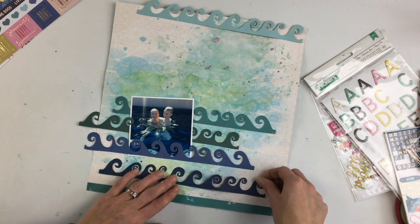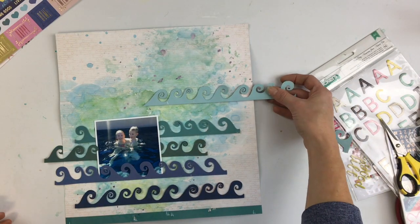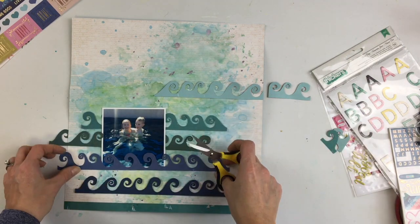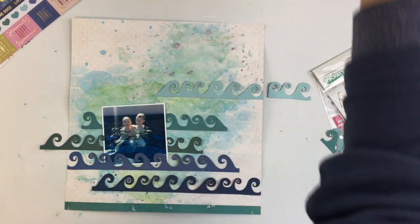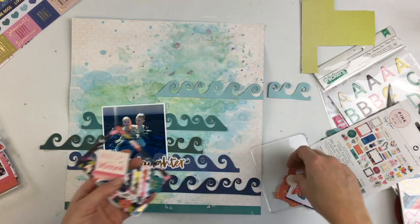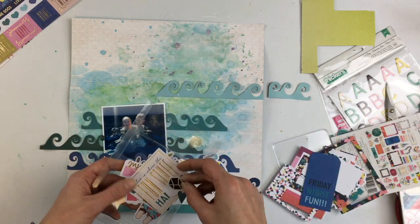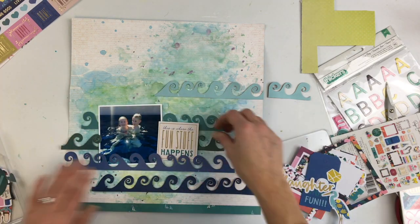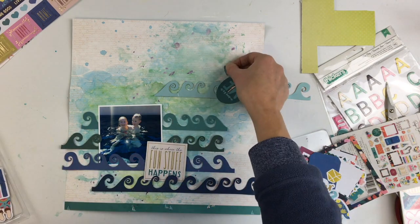I'm going to play around with these waves a little bit, trying to do a gradient from the darker waves at the bottom to the lighter waves on top. The patterned paper I cut them from doesn't have colors arranged in a gradient — they're in a random order, some more green-toned, some more blue-toned. It was a little hard to arrange them from dark to light, but I did like the lighter strip on top because it blended in more with the background and didn't stand out too much.